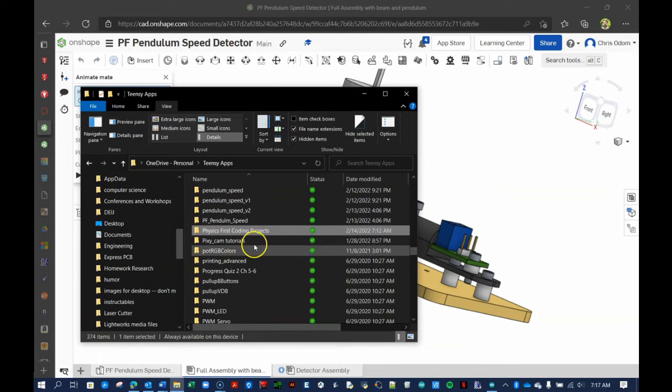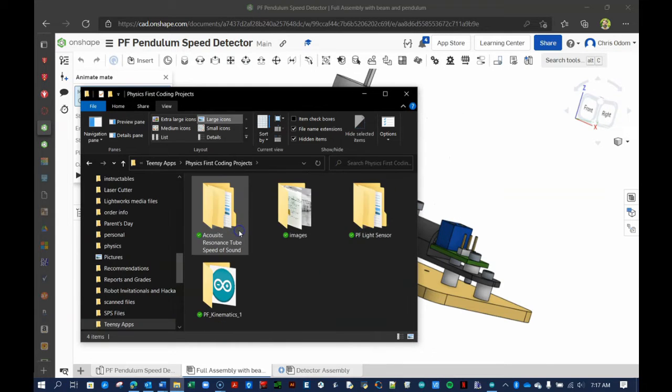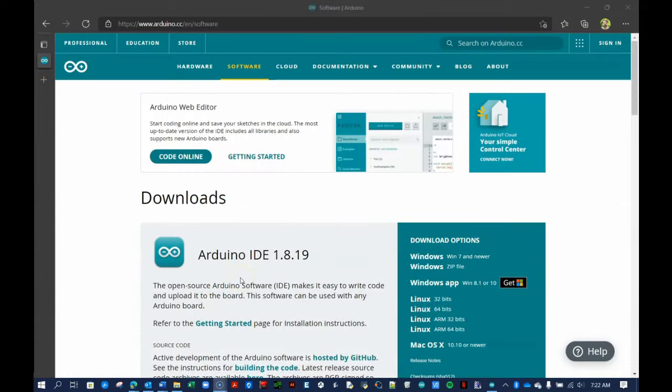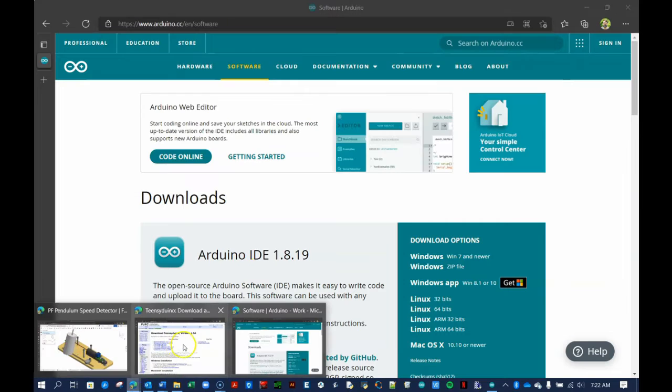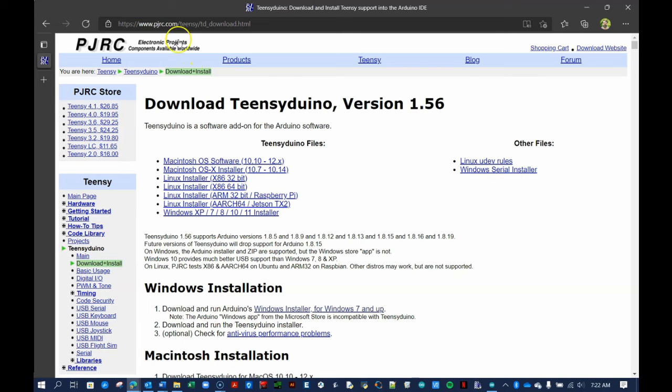Before arriving at the lab, prepare your computer. First, create a dedicated folder on your laptop to store your code files. Next, if you have not done so yet, download and install the Arduino IDE. If you plan to take robotics in the future, I recommend that you install TeensyDuino instead. Both are free and easy to install. The links to the download pages are in the description below.